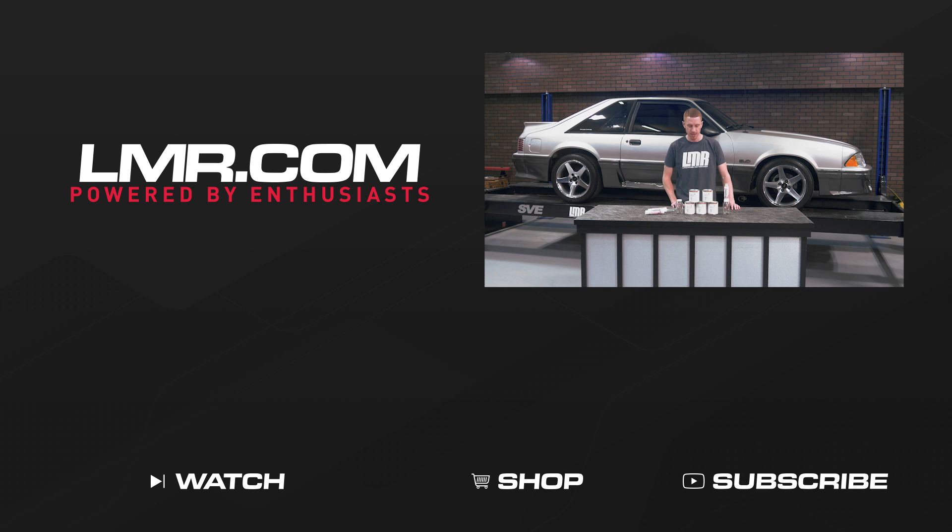To see more how-to and review videos covering industry-leading products, be sure to subscribe to our YouTube channel, like this video, and don't forget to turn on notifications. Check out our other videos, and for all things 1979 to present Mustang and SVT Lightning, keep it right here with the real enthusiasts at LMR.com.